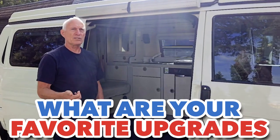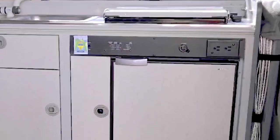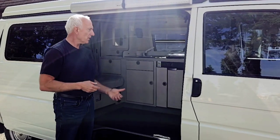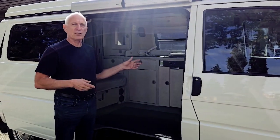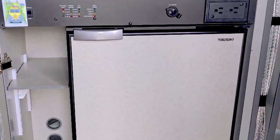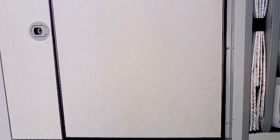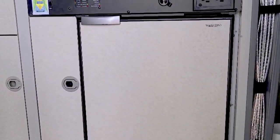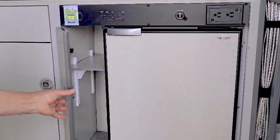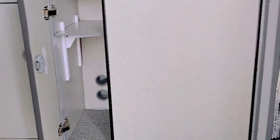One of the issues we had with the original configuration was the three-way refrigerator was not dependable or reliable. So we ended up putting in a Vitrifrigo freezer — like a truck fridge, it's a compression refrigerator. It allowed us to have a freezer and a little bit more space than the original. We also took the open space where the condensers were and made another shelf for storage.